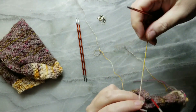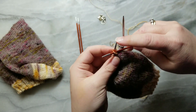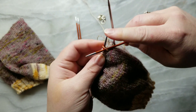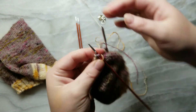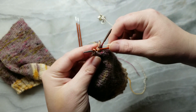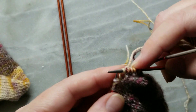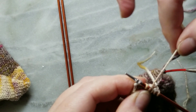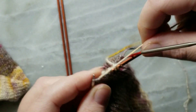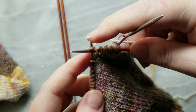I got to the end and now I'm back, right side facing. So I'm going to slip that first stitch, but I'm going to slip it as if I'm going to purl this stitch — so I come in from this side. Slip purlwise and then knit. Slip, knit, slip, knit — all the way to the end again.